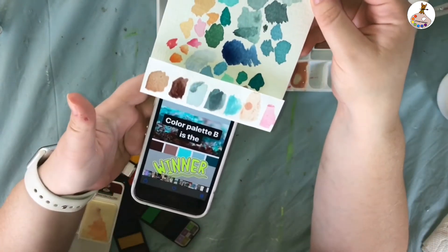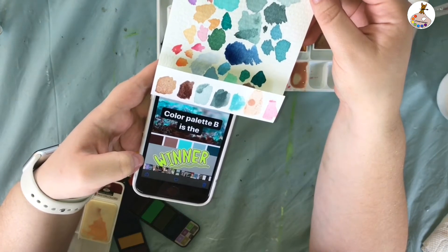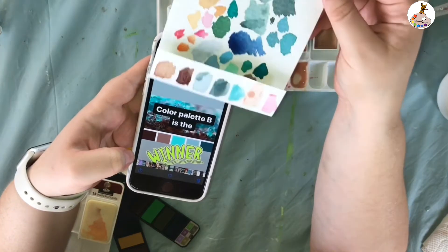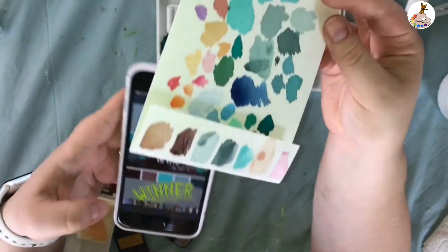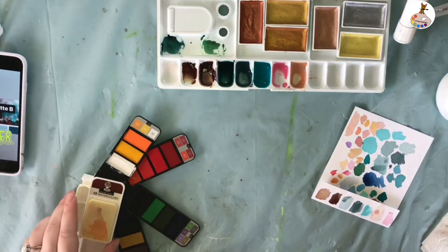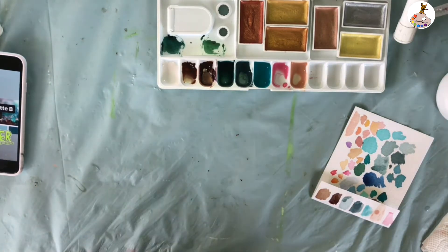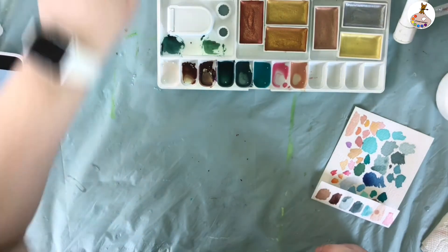Looking at the palette I mixed versus the original palette, I think I did a pretty good job. With that, I'm going to go ahead and move on to doing the masking fluid, because there are a couple of places on here that I want to cover up.